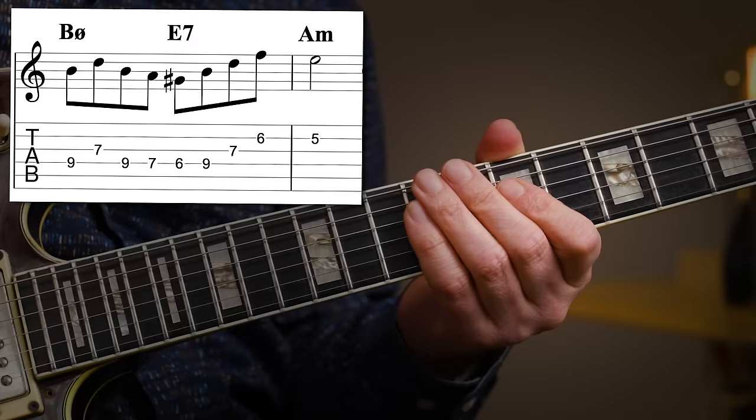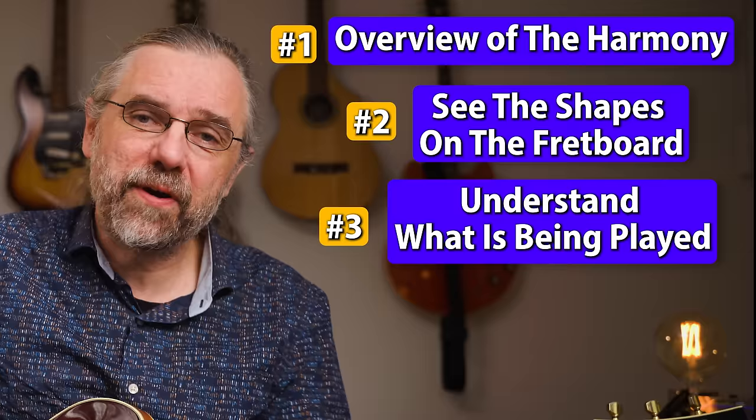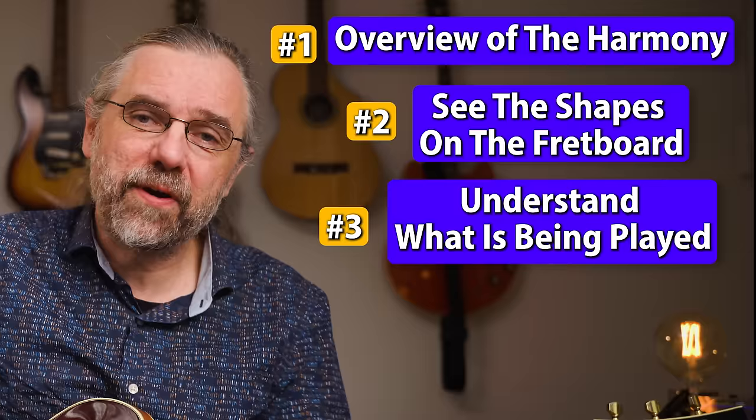And we can put that to use in a minor two five one lick. Working on this and getting these connections into your system is something that can really speed up your learning process. Because if you start to practice diatonic triads and arpeggios while also being aware of what triad or arpeggio you're playing, then you have a better overview of the harmony and the scale. You start to see the shapes that you need for soloing on the fretboard, and you're able to figure out what is being played in jazz solos so that you can get that into your own playing.